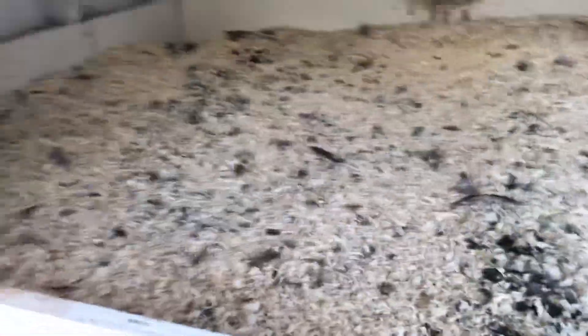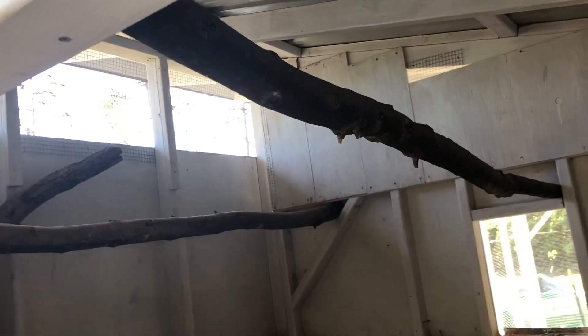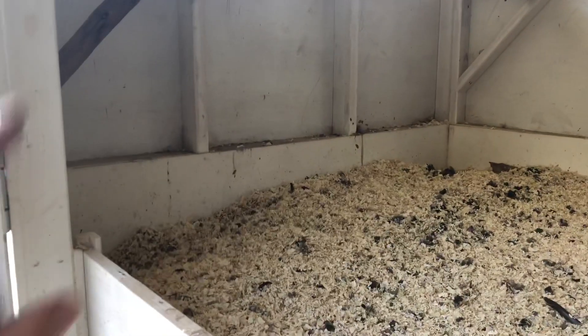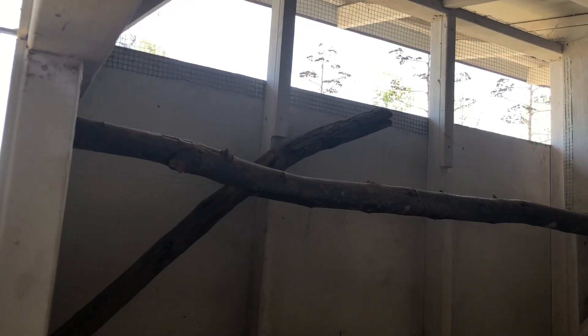On the second bale of pine straw — I stir it every now and then. Here's the perches, they all fit up here. Got another one down here for junior flock members. I had another one across here but they'd hop up and land on it and snapped it — it was already dried wood.